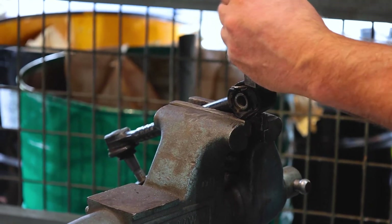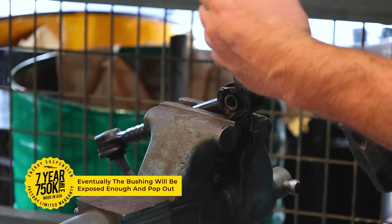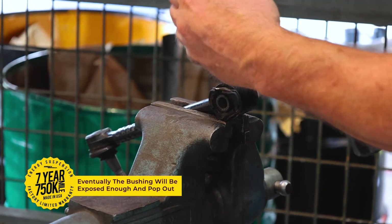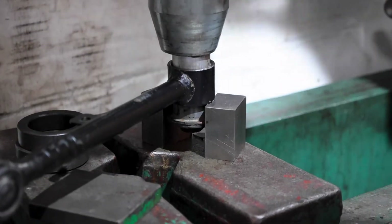Another handy tool you can use to manually remove bushings is an arbor press. We find this tool to be great for removing stock bushings as well as pressing our polyurethane bushings into their designated hardware.